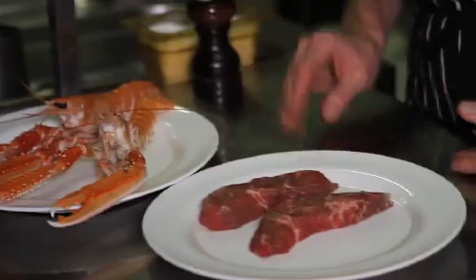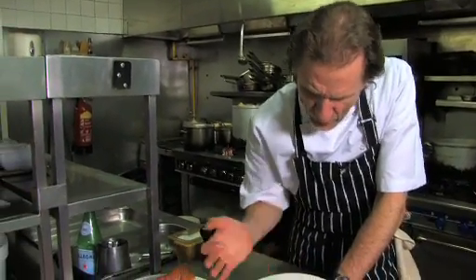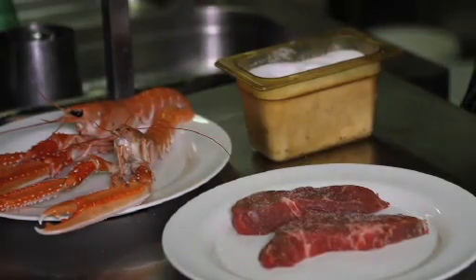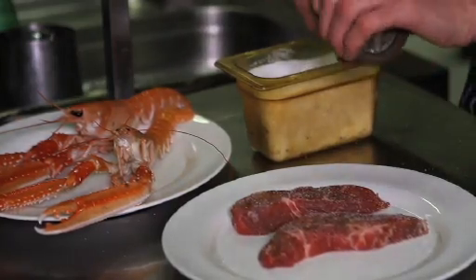Check out some of this great local produce. This is some local grass-fed beef — you can see the marbling in it, the quality. It's some of the best in the world, I've got absolutely no doubt about that. Some of my colleagues in London buy beef from over here because they know it's so good.